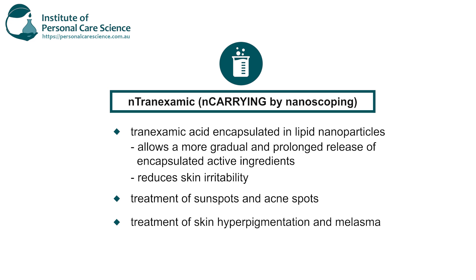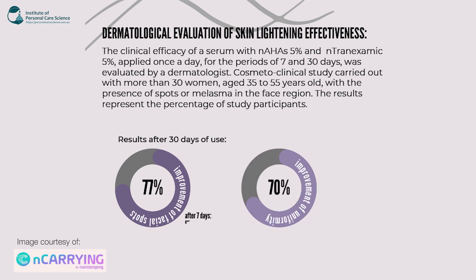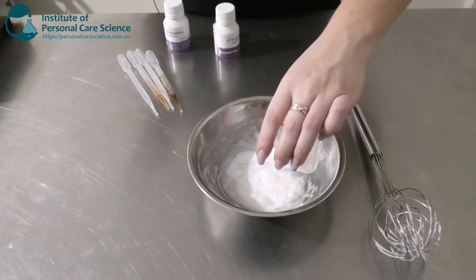It's also vegan, not tested on animals, and green technology has been used. There was a dermatological evaluation of its skin-lightening effectiveness — this active was used in a serum at 5%, once a day, for periods of 7 and 30 days, evaluated by a dermatologist. It was carried out with more than 30 women aged 35 to 55 with melasma or hyperpigmentation in the face region. Just after 7 days, 57% had already shown improvement in facial spots and 60% had demonstrated improvement in skin uniformity. Really good results.